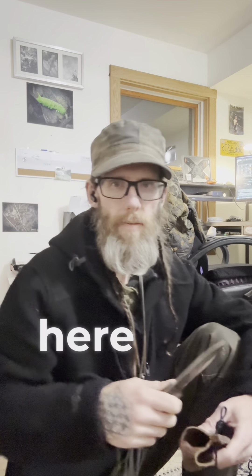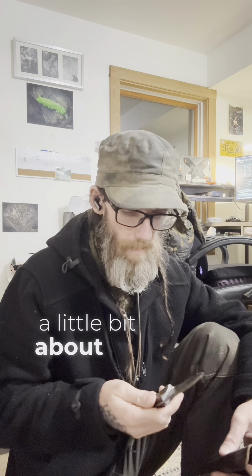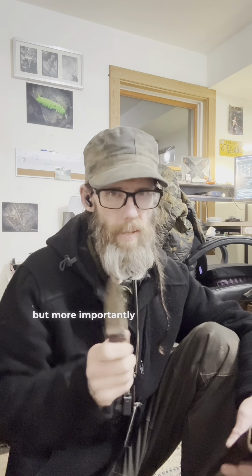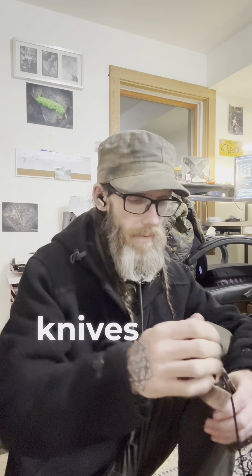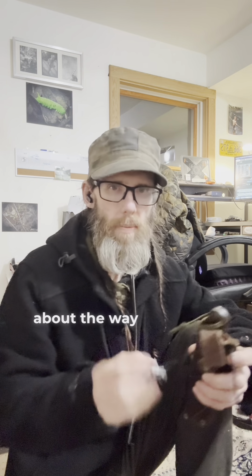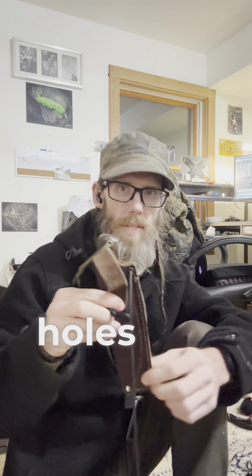What's up everybody, T3 here from Future Nature at T3 Photography. I wanted to talk to you a little bit about my epic LT Wright Genesis Scandi, but more importantly, I want to give you a good tip — this is something I do with all of my knives. We all know how important paracord is in a wilderness situation. One thing I love about the way LT Wright does his sheaths is he's got holes here.